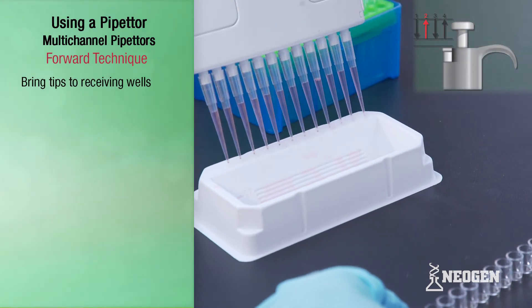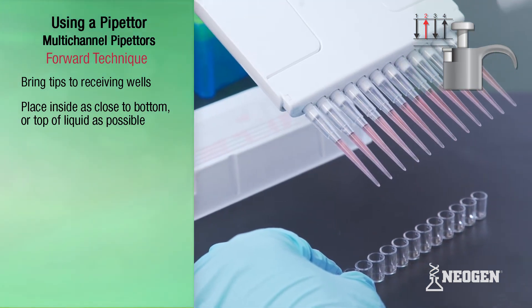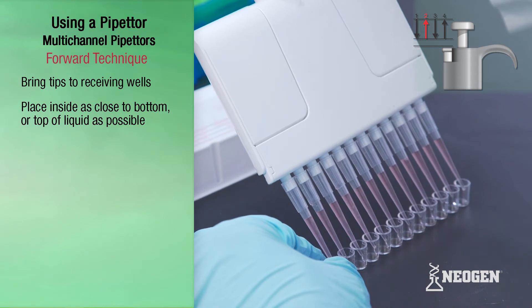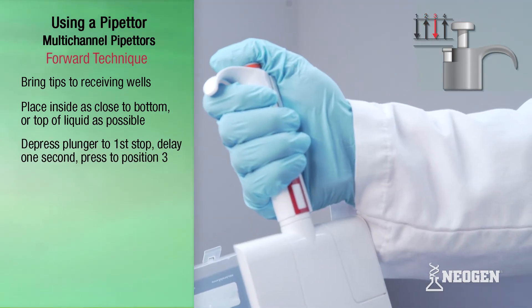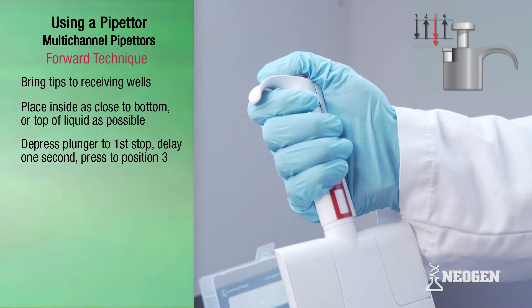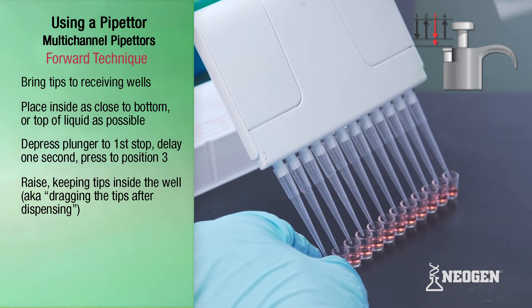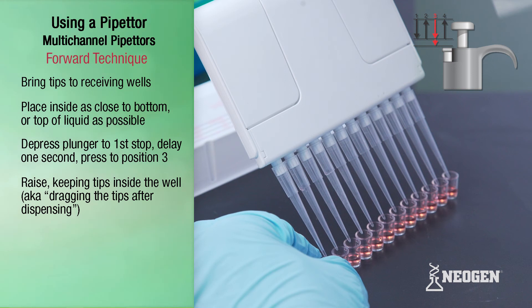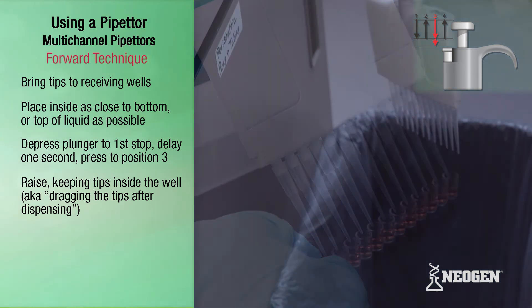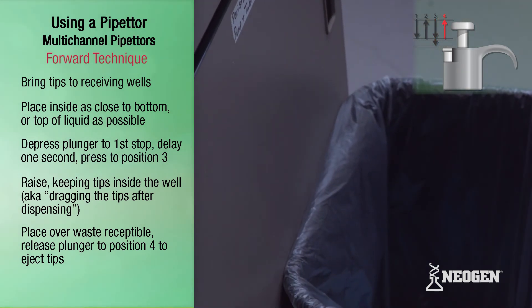Bring the pipetter with filled tips to the receiving wells and place the tips against the inside walls of the wells as close to the bottom or as close to the top of any existing liquid in the vessel as possible. Slowly depress the plunger to the first stop of position three. After a delay of one second, continue to depress the plunger all the way down to position three — this action empties the tips. While holding the plunger all the way down, slowly raise the pipetter while keeping the point of the tips against the inside wall of the wells; this is known as dragging the tips after dispensing. Next, position the pipetter with tips over a waste receptacle, release the plunger knob to position four, and eject the tips.